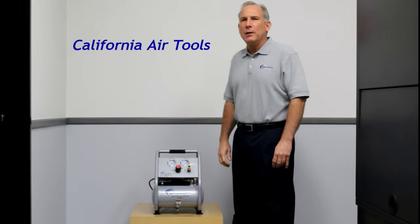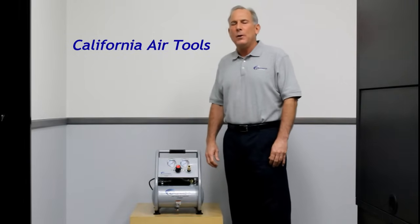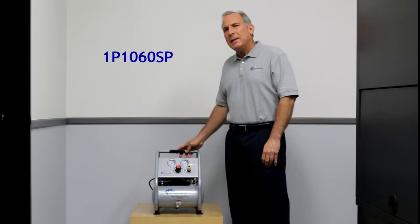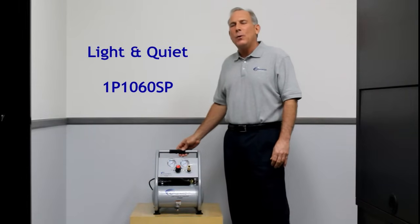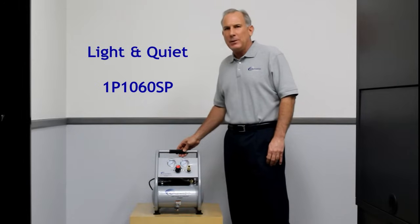Hi, my name is Larry and I'm part of the product development team here at California AirTools. Today I'm very excited to introduce you to one of our new air compressors. In front of me today is the California AirTools Light and Quiet 1P1060SP air compressor.